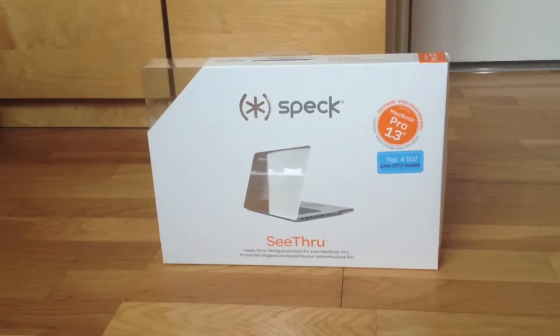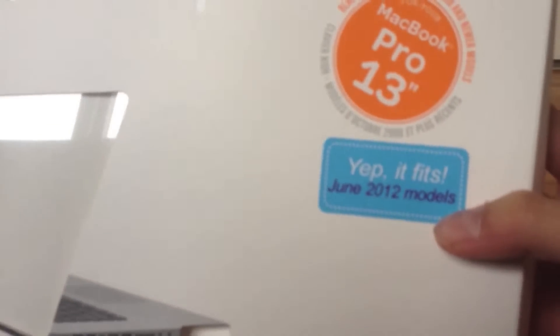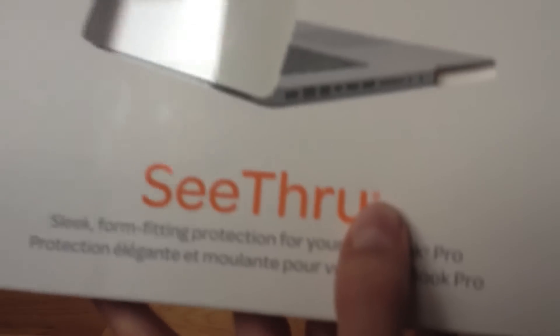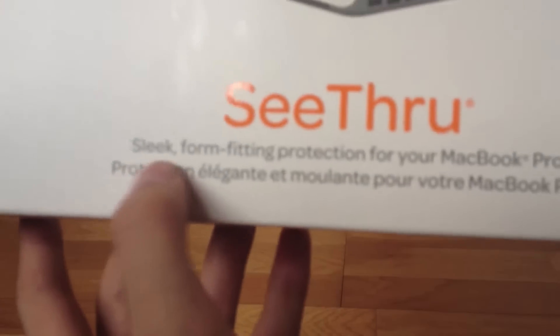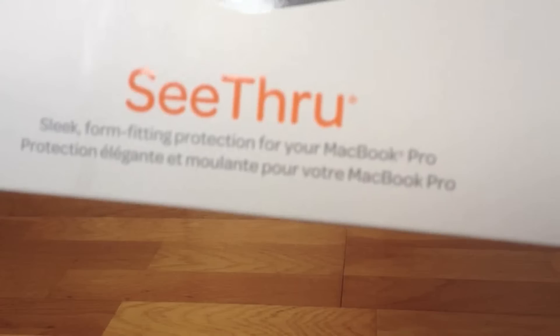Hi guys, German Tutorials here and today I'm going to be showing you a mini review of the Speck case — the Speck see-through case. It fits the MacBook Pro 13 inch, and it does fit the 2012 models. Under here it says 'see-through' with a little copyright logo: 'sleek form-fitting protection for your MacBook Pro,' and then it says it again in French.